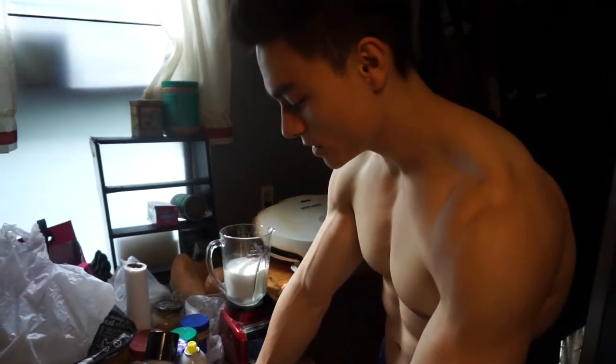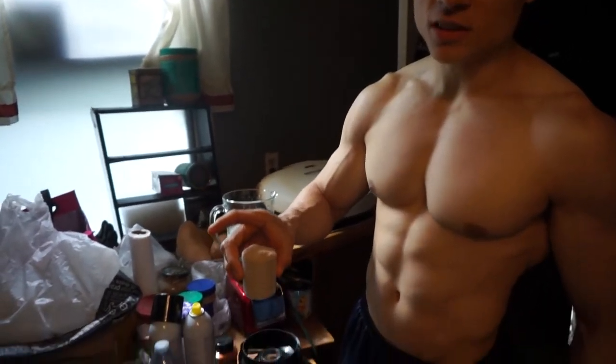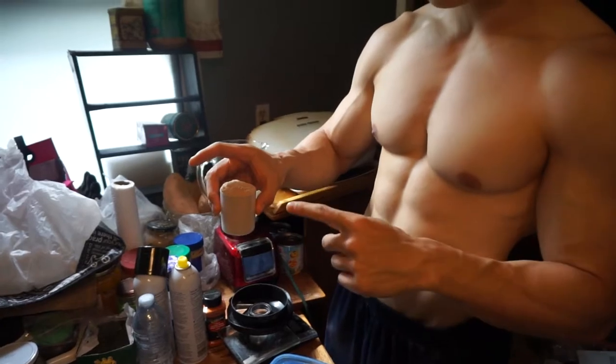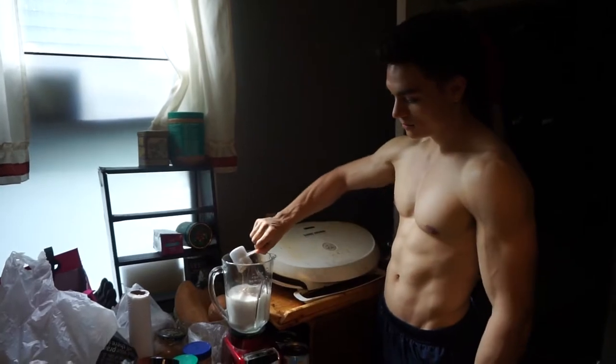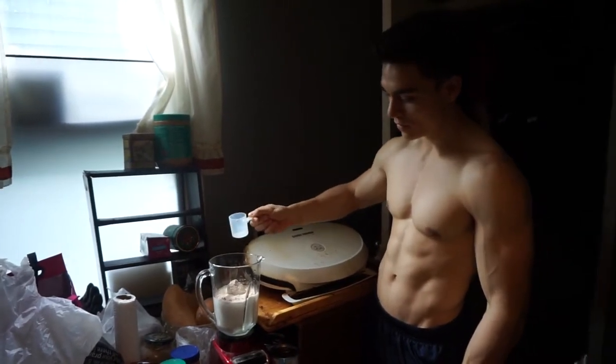Next thing, we got protein. This is from Canadian Protein. It's about 127 calories per scoop — a little bit over, so let's say 130. I'm going to put that in there.